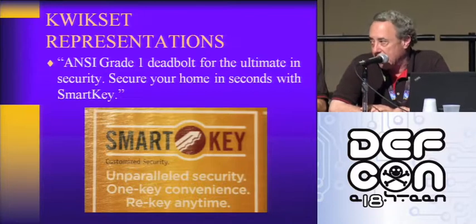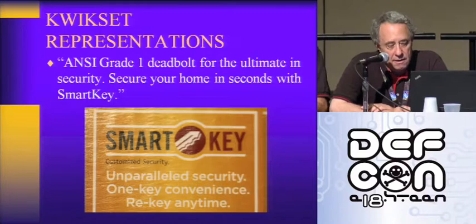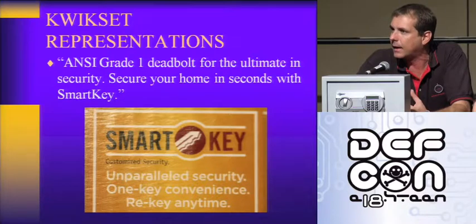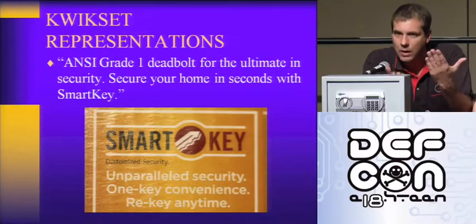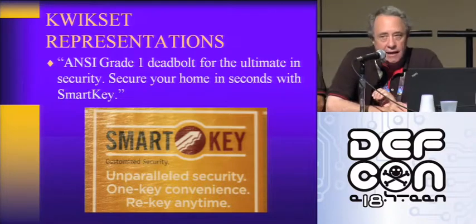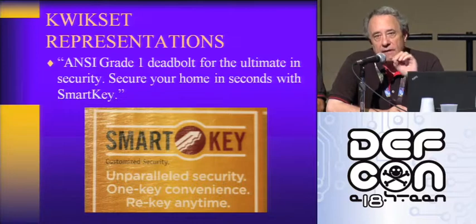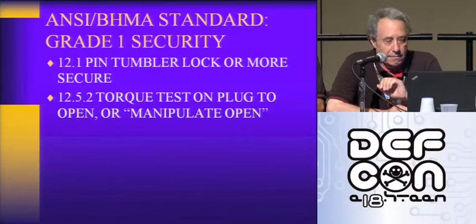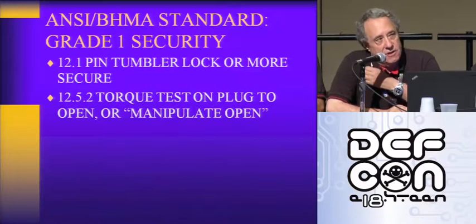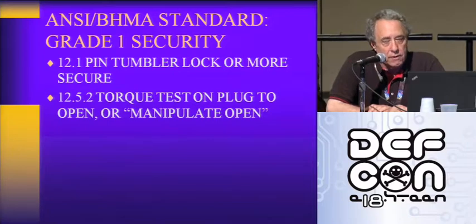"Secure your home in seconds with SmartKey" — this is from the packaging. This is what you can read at Lowe's, Home Depot, any hardware store. If you knew before you bought the lock that these locks could be opened in this way, would you buy them? So regarding the grade one security designation, we're actually filing a challenge with BHMA for the Kwikset grade one certification based on two grounds. They've passed the certification, but we don't think they qualify, so we're going to challenge it. We met with BHMA a couple of weeks ago; they watched the video and were not real thrilled about the issue.